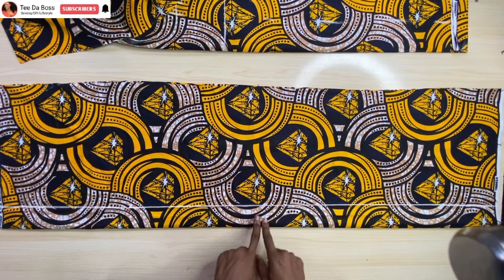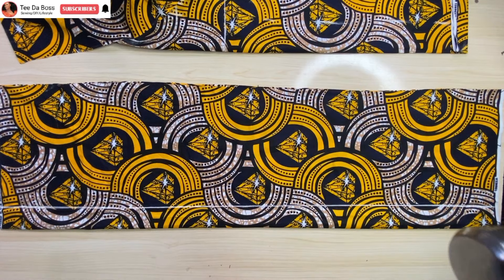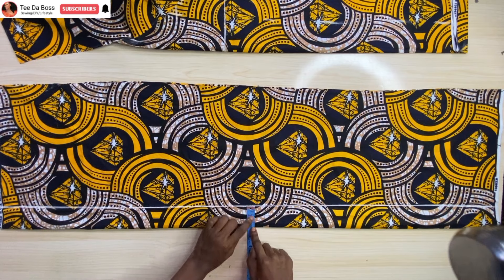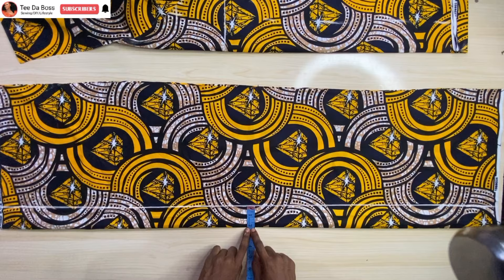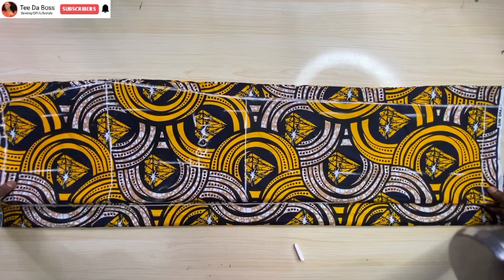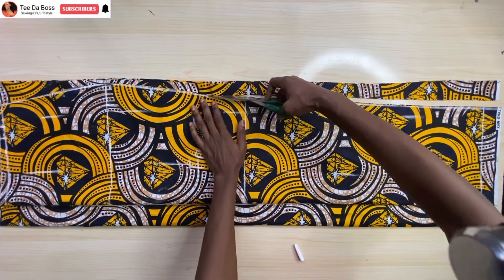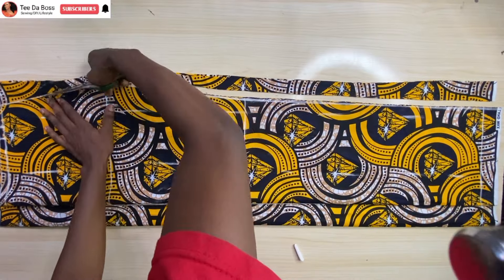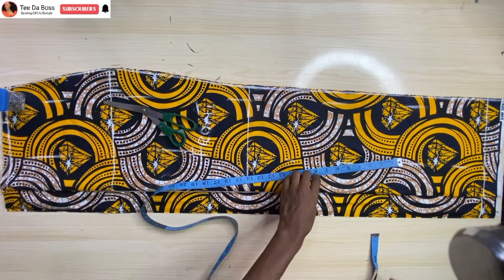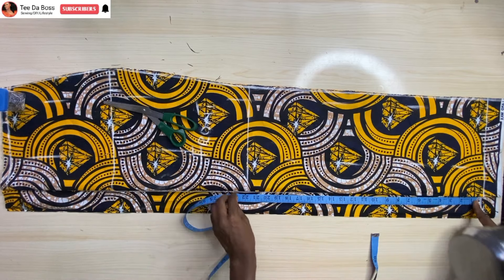The next thing will be to work on the back. I fold my fabric in two and as you can see I marked a straight line — that line is my zipper allowance line, which measures 2 inches. At that line, go ahead and place your front pattern onto it and cut out exactly what you have on the front pattern onto the back pattern. Also open up the zipper allowance.